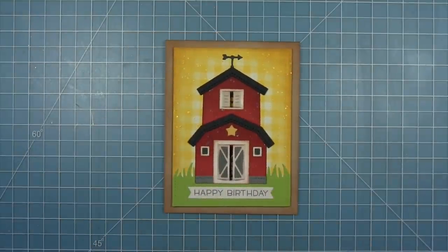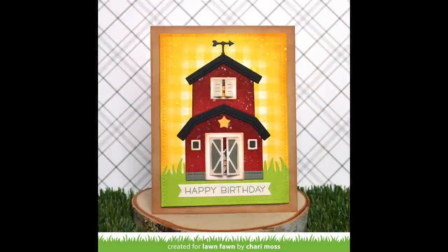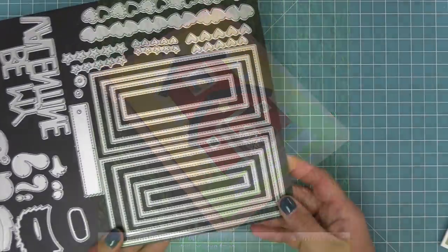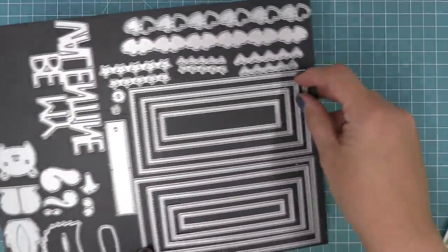This card is just so pretty, Shari. I love the inking you did, and I think it's so fun that when you open the little shutters up top or the barn doors you have the little characters inside — it just makes me smile. Next we're going to be using those little Tiny Farm characters on their own and recreating a card by Elise.